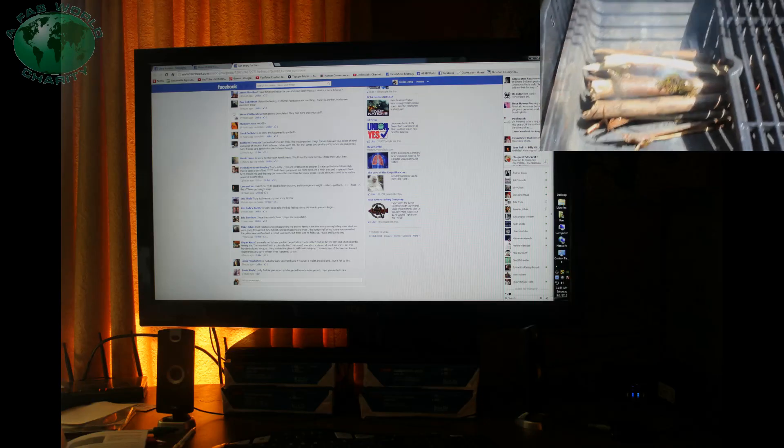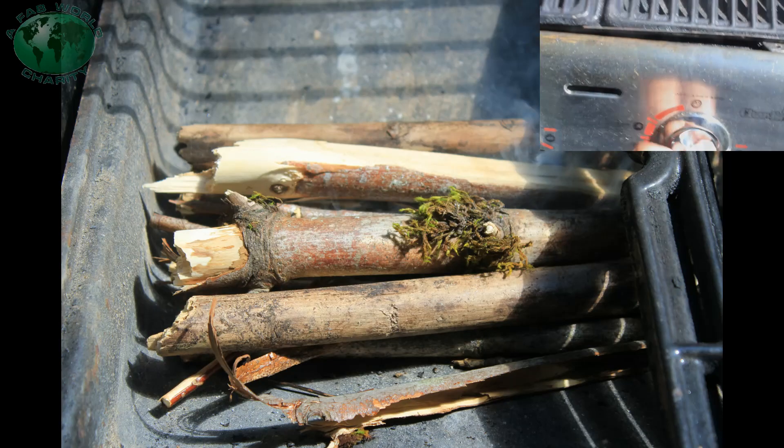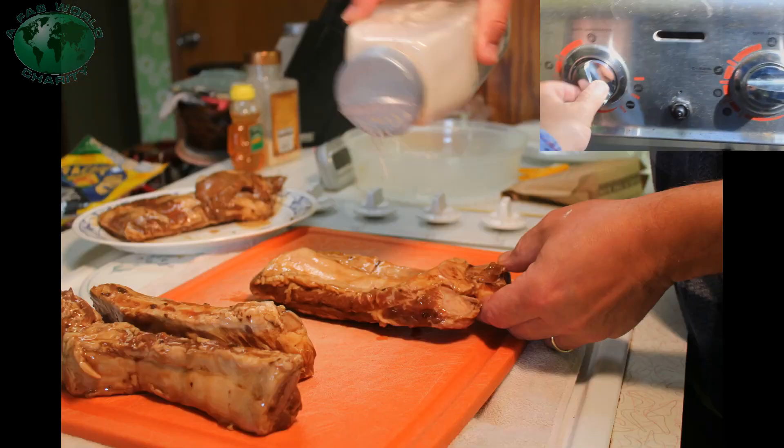Woohoo! Let's get in and get those ribs covered. Got a water pan waiting. Turn that down to barbecue.